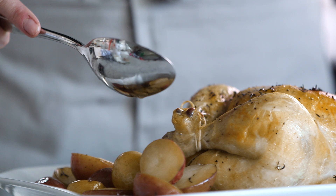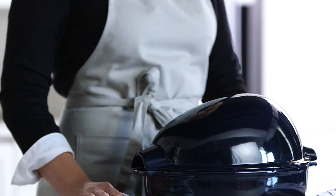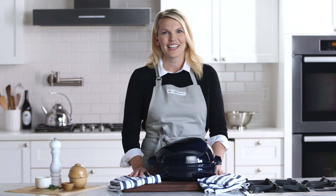Cooks everywhere have their own tips and tricks to creating the perfect roast chicken. Some people swear by basting, other people swear that turning halfway through creates the perfect roast chicken. Thankfully the French cookware brand Emile Henry has created a product to get that delicious roast chicken every time. Let me show you how to do it.